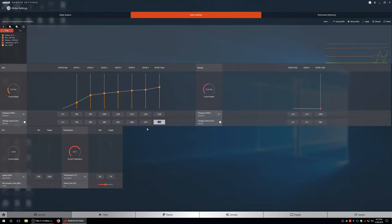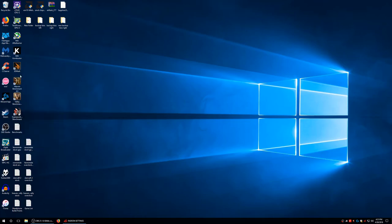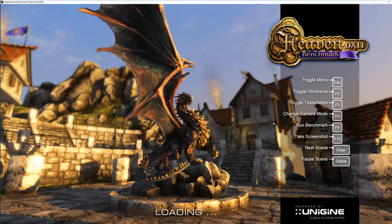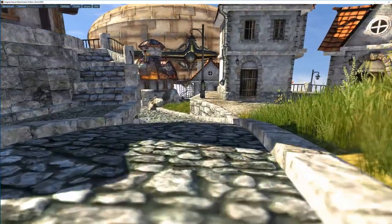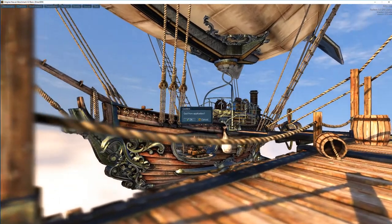Before we go, let me show you the numbers. Right now we're running stock. I'm going to do Heaven because it loads quickly — we'll just look at the FPS in the first 10 seconds. So we got FPS in the top right — about 86 to 90. This is at stock. I want to switch screens — we go up to about 115 at the other scene.